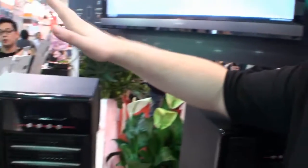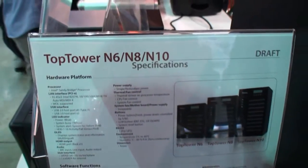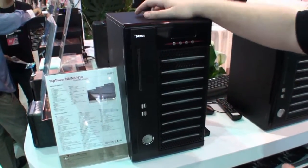The specs might change, but we're going to release a definitive version in like two or three months from now. The common name is Top Tower NAS. We've got a 10-Bay version, 8-Bay, and 7-Bay. It features a Sandy Bridge CPU, USB 3.0, and HDMI output, so it's going to be a huge NAS.